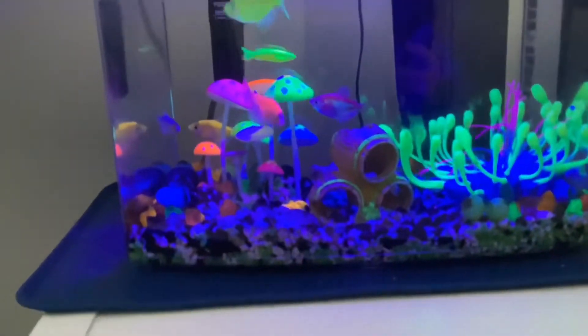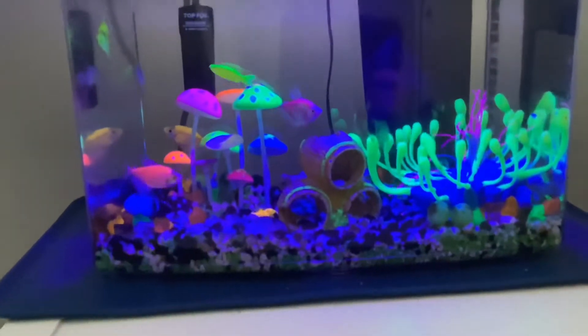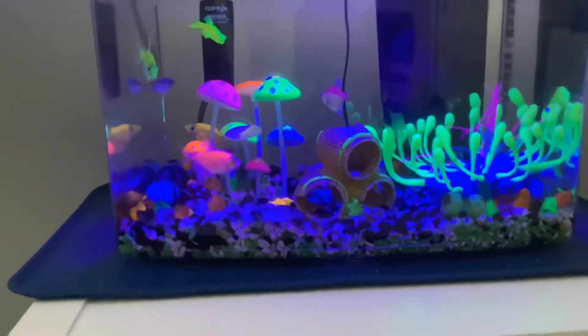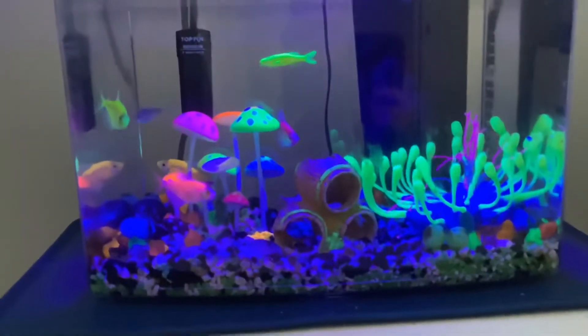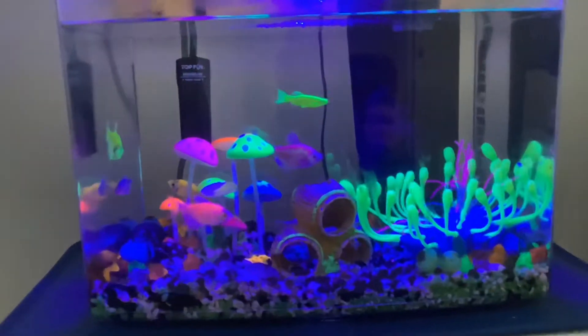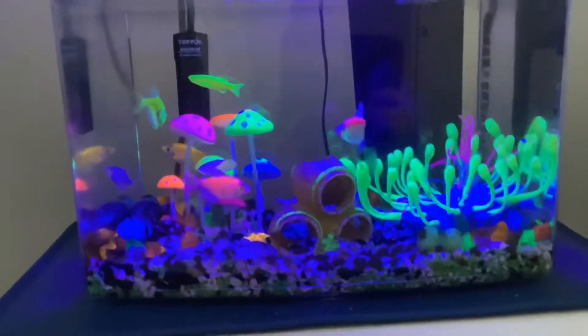First you're going to need to choose your rocks. I totally don't recommend the GlowFish brand of rocks because it could kill your fish. The bag of rocks has pieces of debris that come with them, so they'll float up and the GlowFish will try to eat it and it will poison and hurt them. So please don't get that for your fish.